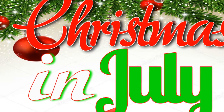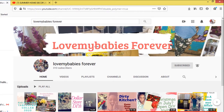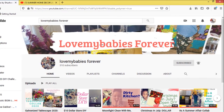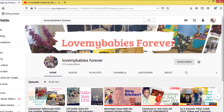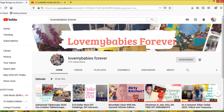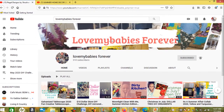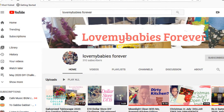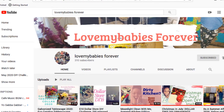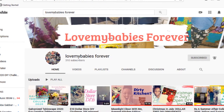Hey fans, welcome back to my channel and welcome to Christmas in July! Today I am hosting the Dollar Tree Christmas in July DIY challenge and my co-host is Tamara Wilson from Love My Babies Forever. Tamara does a lot of DIY decor videos — she is a glam queen, nobody does glam the way that she does. I am so excited to be co-hosting this with her because she is fabulous, she is literally my sister from another mother. Tamara, I am so grateful and thankful to have you in my life, and that you would support and take on this challenge with me.